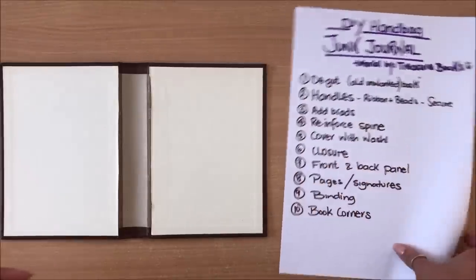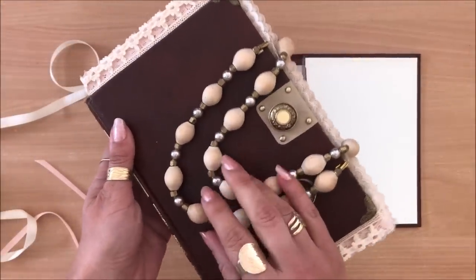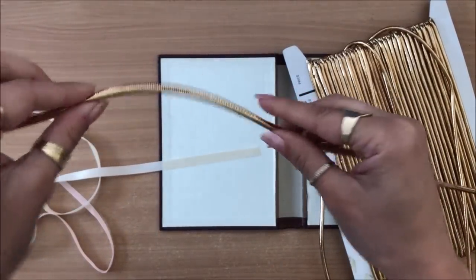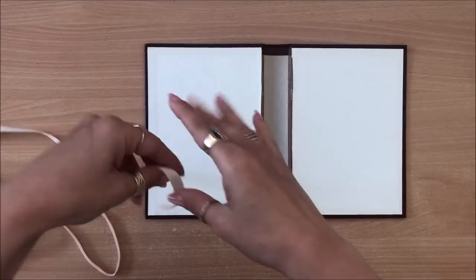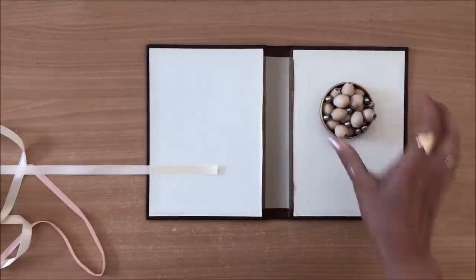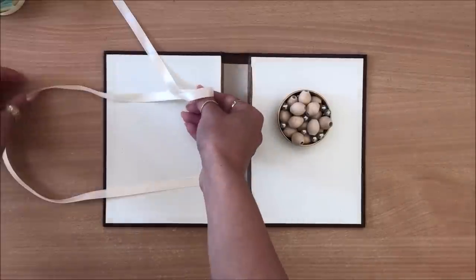Our next step is to add the handles — we do the handles before pretty much anything else. It's up to you what kind of handles you want. I'm using ribbon, the same ribbon I used for this one here. The ribbon is completely hidden by the beads. I prefer ribbon over thick cord because it's nice and flat — when it's glued on the inside of your cover, there's no bulge. I'm going to approximately cut off however much ribbon I think I'll need, plus a tiny bit more.